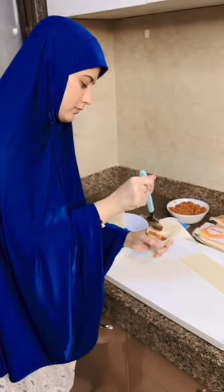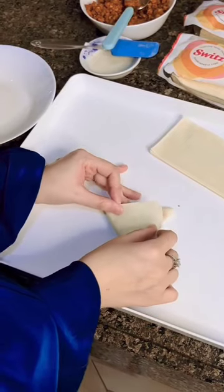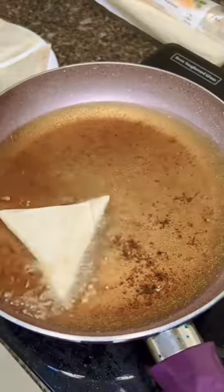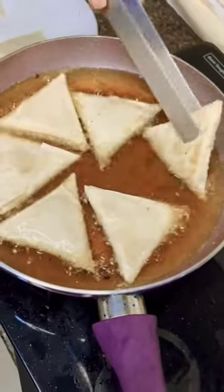When I was very small, I didn't want to eat much. They said to me, eat at least one bite. We will fry it on slow gas and then it will be ready.